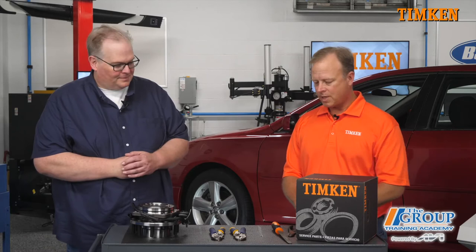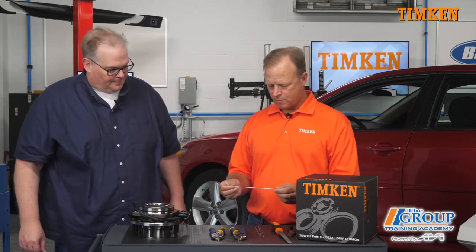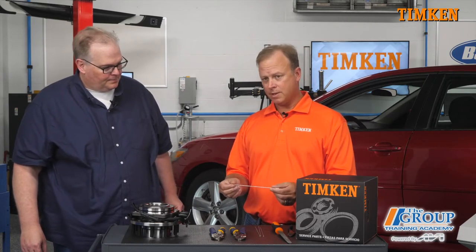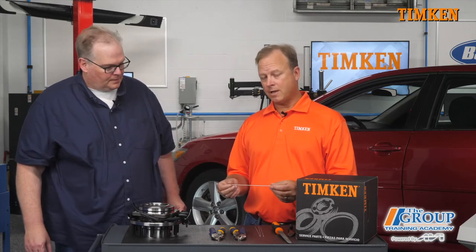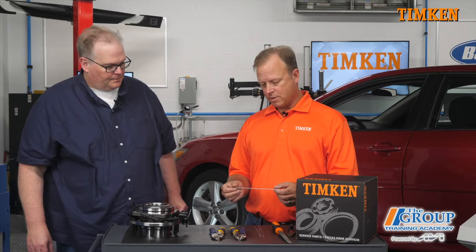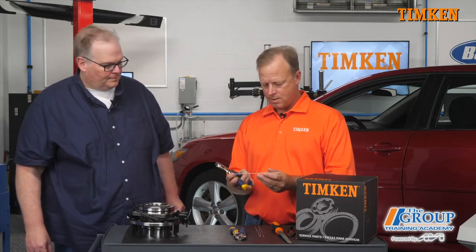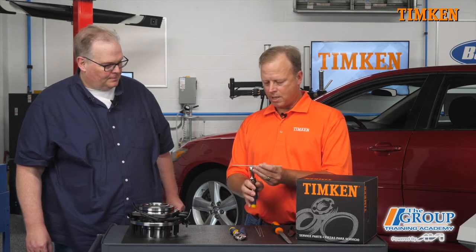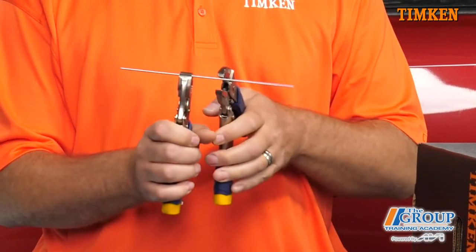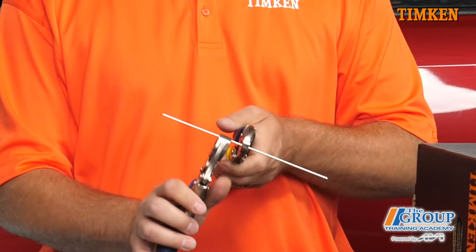Let's take a look. So we have just a regular wire here, and what we're going to do is fatigue this — bend it back and forth. For example, like a coat hanger, when you bend it back and forth, it fails. And it's just like when a rolling element rolls over a raceway, what you're doing is fatiguing the material just like you would with a coat hanger.